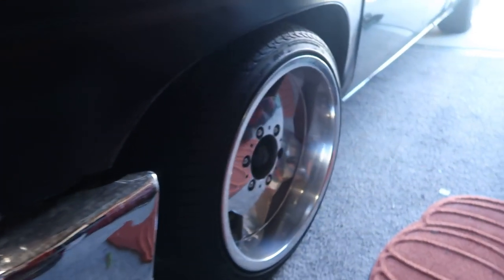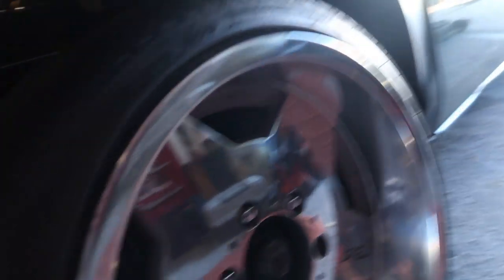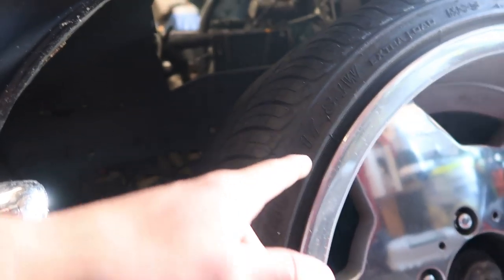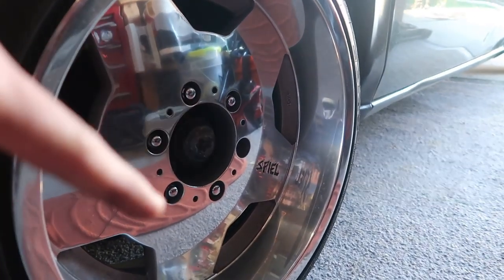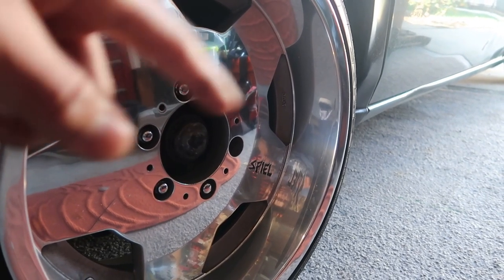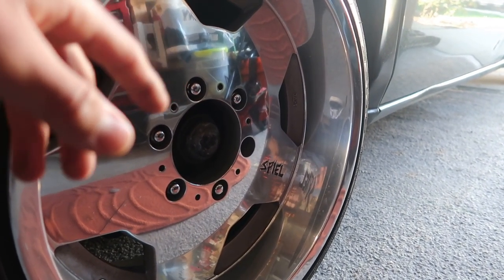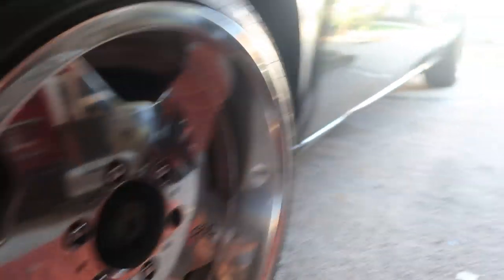And a lot of people asked me about my rims. They're just 17 by eight and the tire size I'm running is 205/40/17. So these are 17s. Yes, I'm missing a lug nut because the people at the shop put the lug nut on the gun and drilled it in, so they cross-threaded it. So I'm missing a lug nut on this side and the other side. I learned my lesson not to go back to that shop.